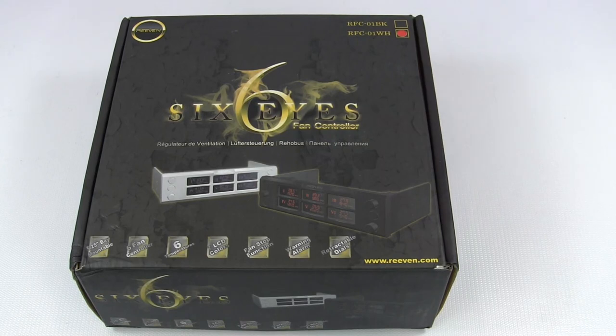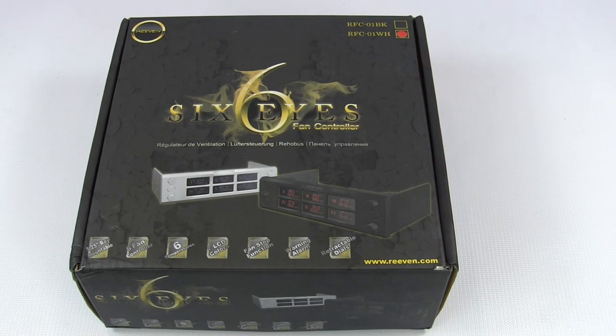Let's take a look at the packaging first. Now for a fan controller, when most of them come in plain black or just unappealing packaging, I've got to say this is probably one of the coolest looking logos and designs that I've seen on a package, especially for a fan product. Cool logo, classy design, really nice packaging.